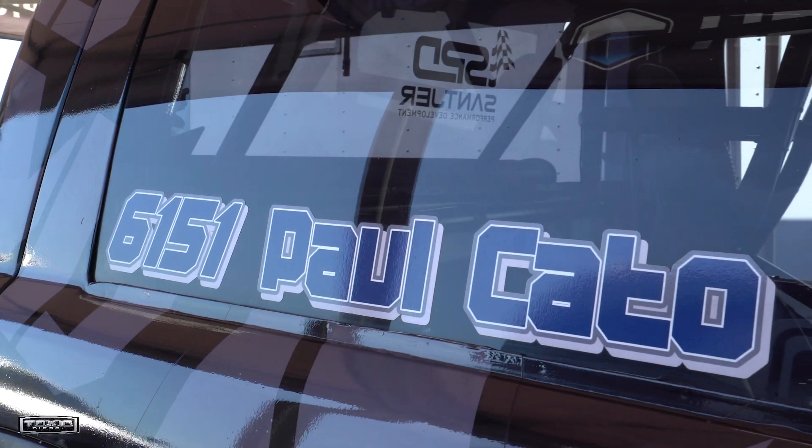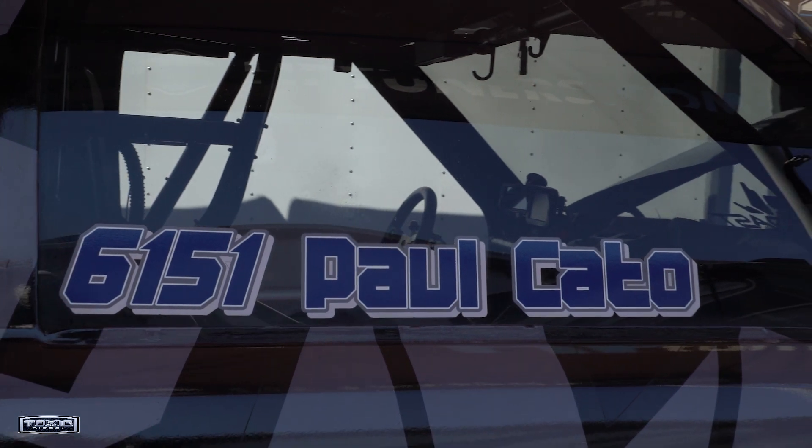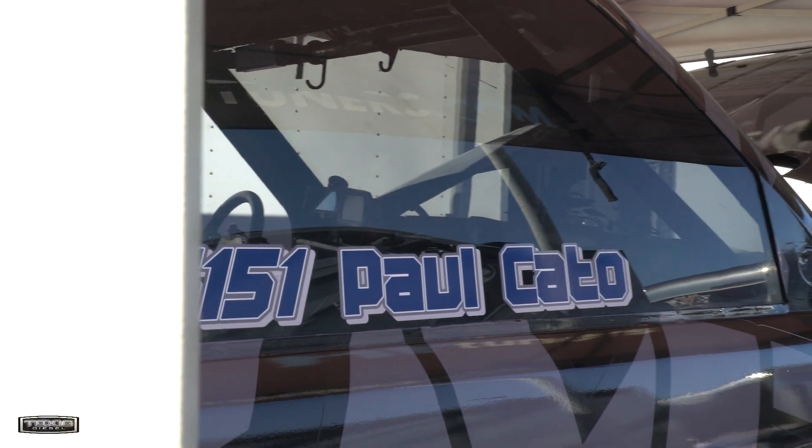I do all the tuning on the ECM — dialing the fuel, timing, everything like that. We've had it pretty dialed for the last two years. Now it's just putting power in, so most of that's just putting fuel in that we didn't normally have in. We tune the nitrous system ourselves and figure out when everything needs to go in and so on.